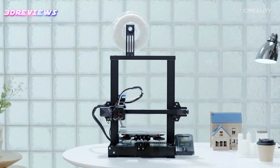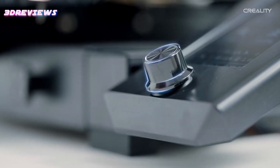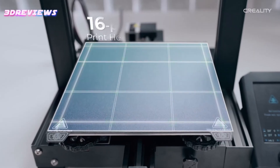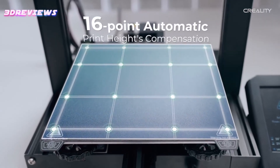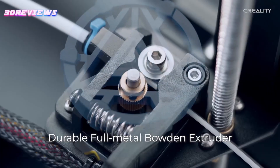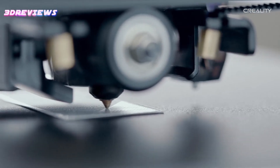The 4.3-inch user interface is intuitive, with a model preview function that enhances printing precision. The innovative PC Spring Steel Magnetic Build Plate ensures strong adhesion and easy model removal. Additionally, the silent motherboard ensures a quiet printing experience, while the full metal extruder guarantees durability and performance.